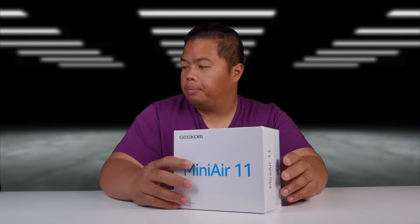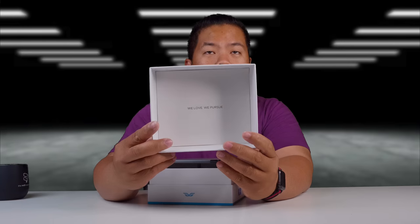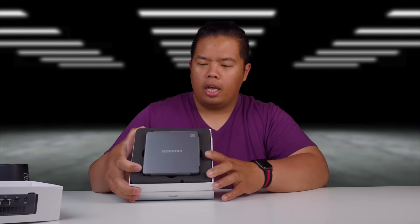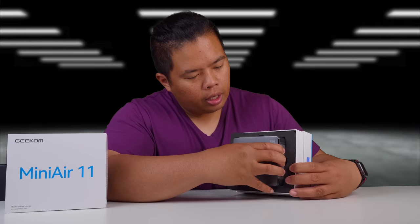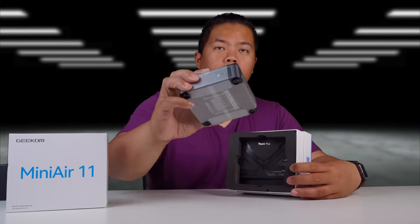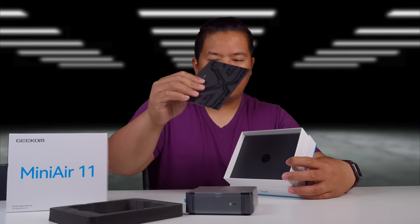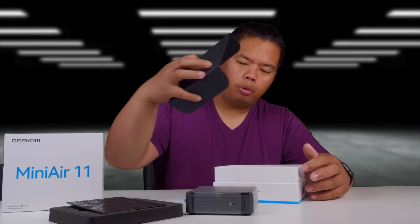Let's go ahead and open this up. Here in the box is the PC itself. Pretty basic of course, but it looks nice. That is pretty small. There's also a little literature included. Let's put that on the side for now and open this up.